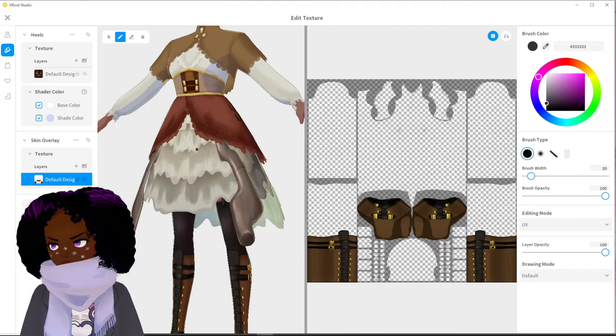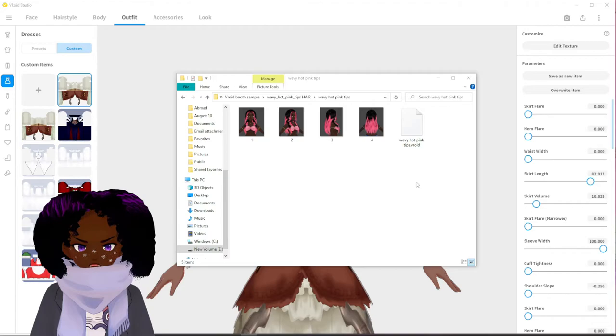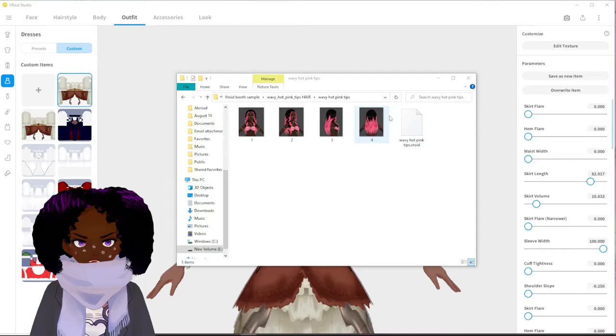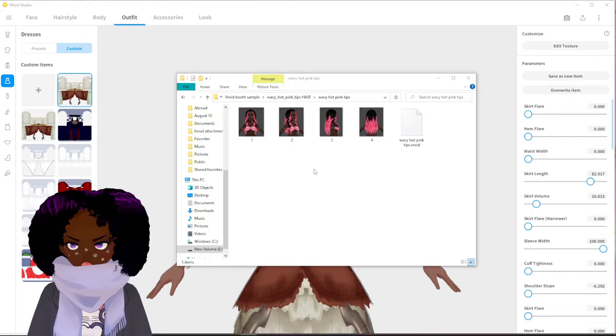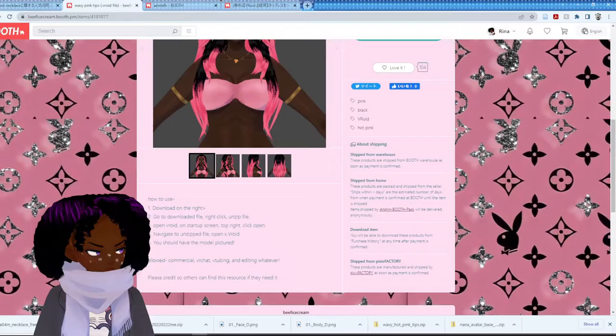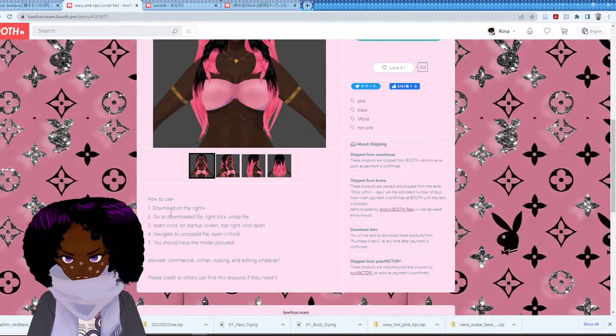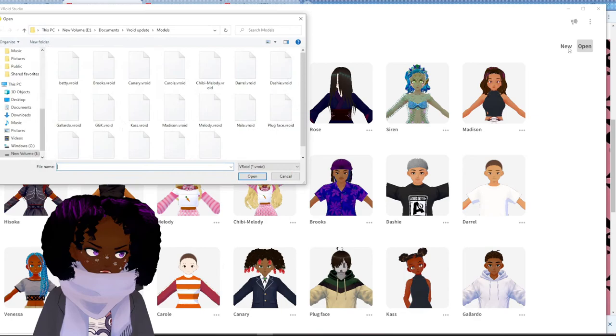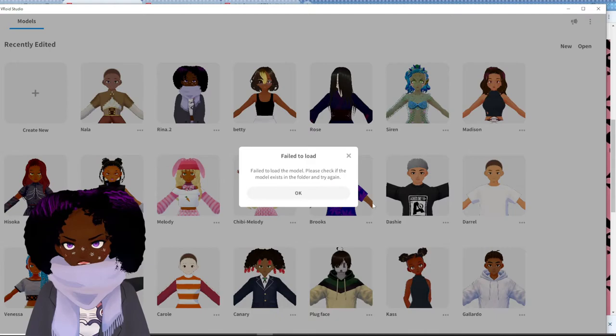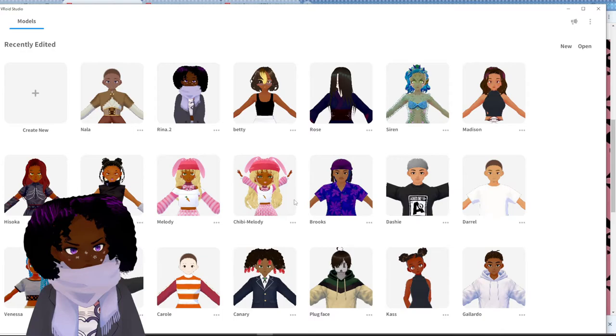Moving on to the hair. It seems like this hair model is an actual physical .vroid file rather than a .vroid custom file, so I'm just going to quickly load that into VRoid. It pays to read the instructions — it's right here. We're going to click Open. I have it here, hopefully this works. Failed? I don't know what you're talking about because it's right there! I knew I should have got a second option for hair.